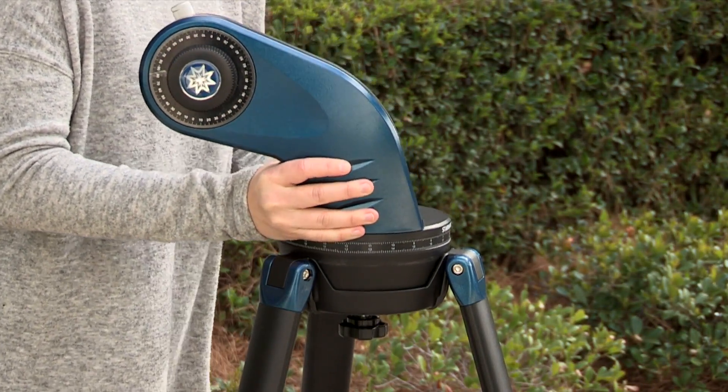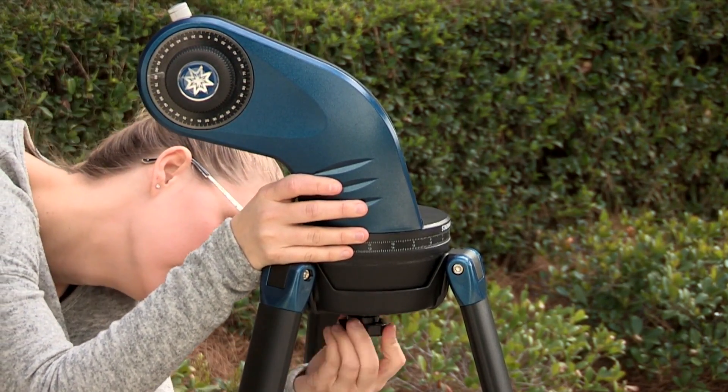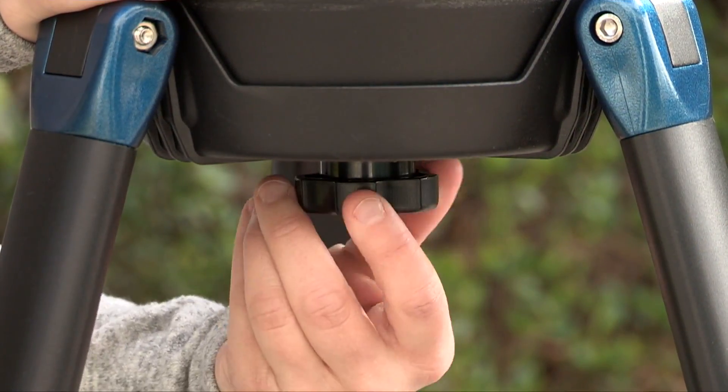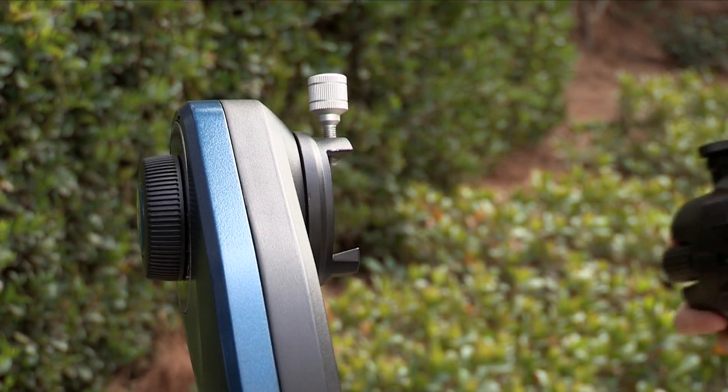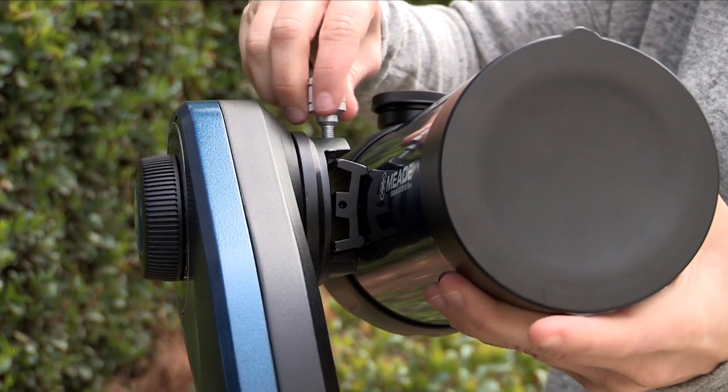Next, place the mounting arm assembly into the tripod base. Reach underneath and thread the mounting knob through the tripod base and into the mounting arm assembly. Tighten to a firm feel — do not over tighten. The optical tube assembly features a Vixen style dovetail plate which allows the user to easily attach the OTA to the mount.